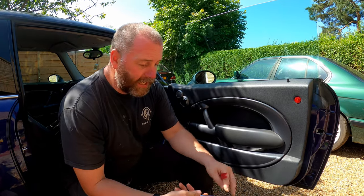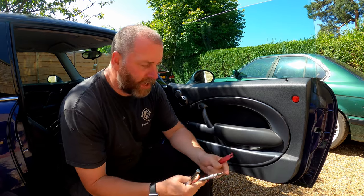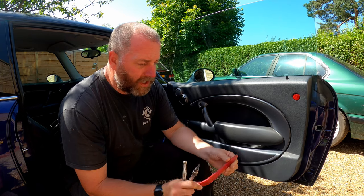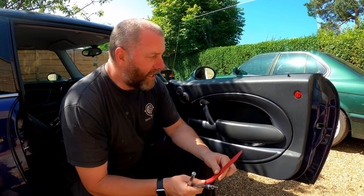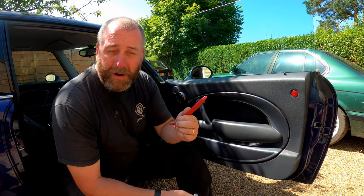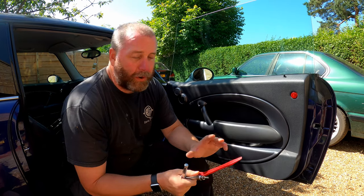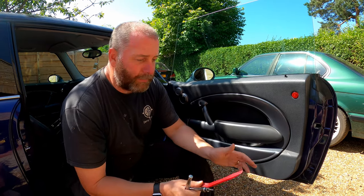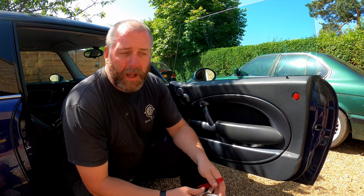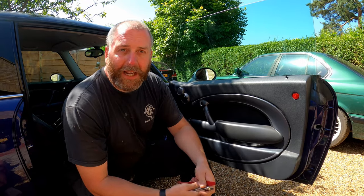So in order to get it off, what we need is a T30 socket with a ratchet or similar, and a pry tool of some kind. Now this is just made of plastic — the benefit of this is I can jam it into little plastic components wherever it needs to go and it won't mark any of the panelling. You can obviously use a flat blade screwdriver, but bear in mind that a flat blade screwdriver can be a little bit more destructive in use.